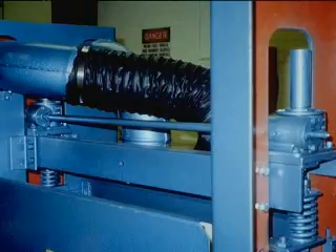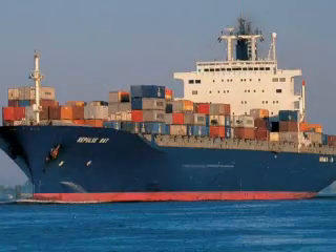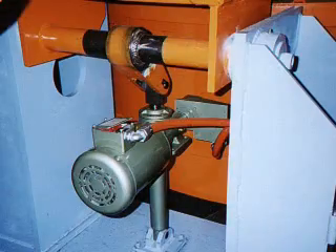Enerpac mechanical actuators are used extensively in a wide variety of applications and industries: aerospace and research, construction, material testing, manufacturing, production and handling, marine, power generation, defense, transportation, and motion control.